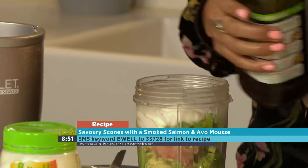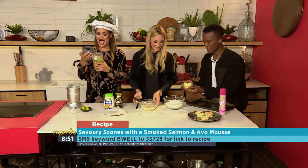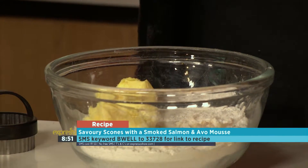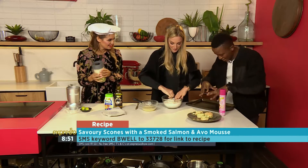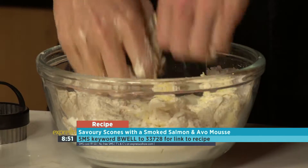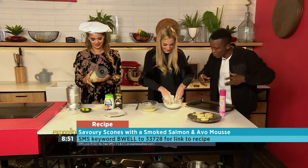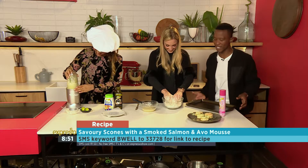Jade has volunteered to rub the butter into our dry ingredients. Go right ahead — use your hands, get involved, rub it in there. I don't even know how to do this. You're just going to take the flour and rub it together with the butter. There's enough dry ingredients in there that it won't stick to your hands, so just work it. Get involved in the process. If you've just joined us, it's the keyword BeWell to 33728 — we're making a lovely savory scone.